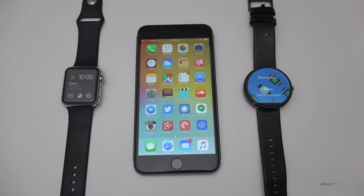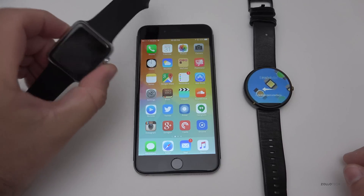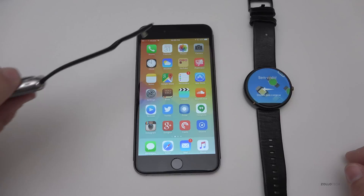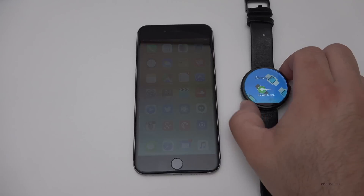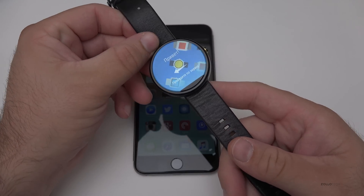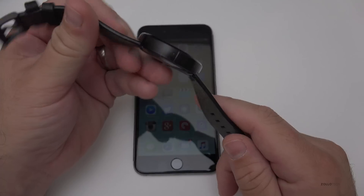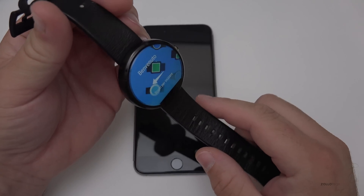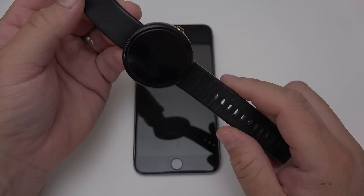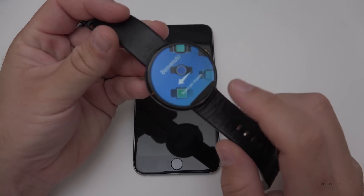Hi everyone, Aaron here for Zollotech. I thought we'd go over Android Wear for iPhone for those of you that want a smartwatch but don't want to spend the money on something as expensive as the Apple Watch. The Apple Watch starts at $350 and goes up to $17,000 or so. This is the Moto 360 and can be had for about $150 to $175, and you also get a choice — not only do you have this option, you have a bunch of others.